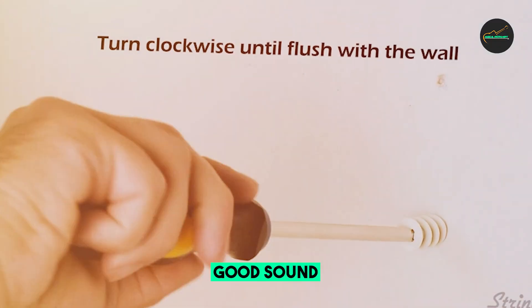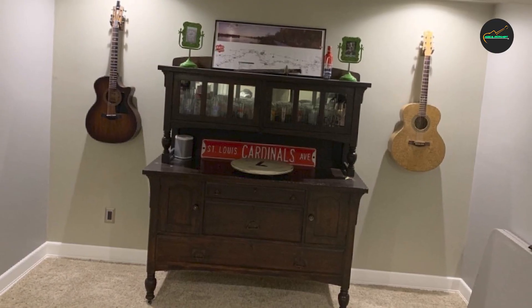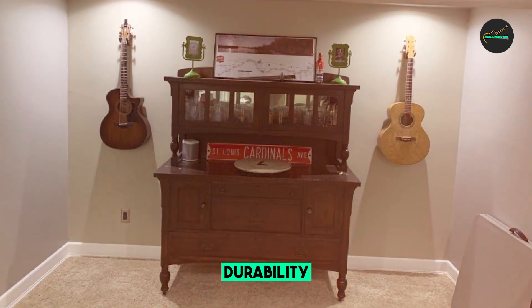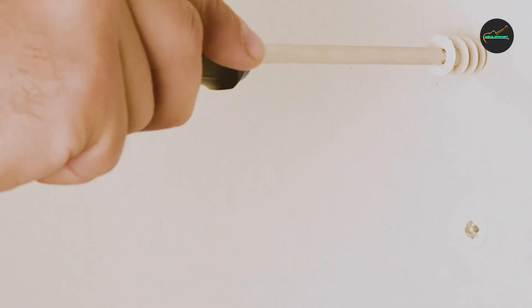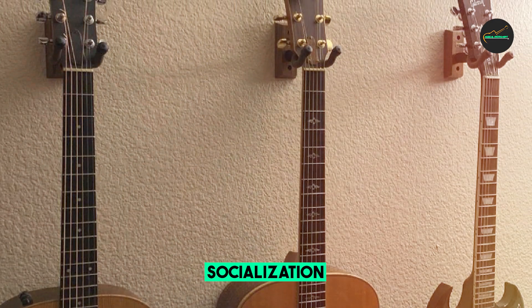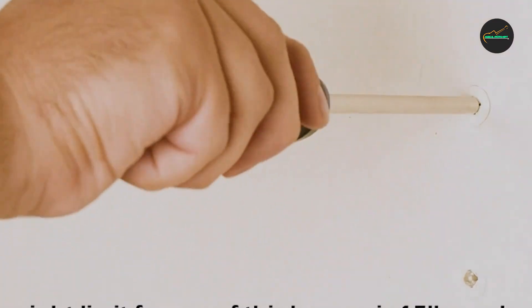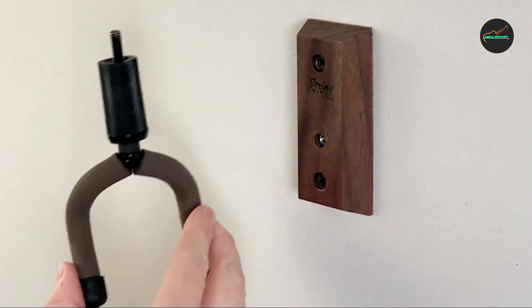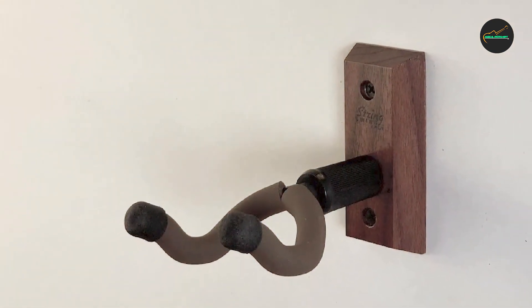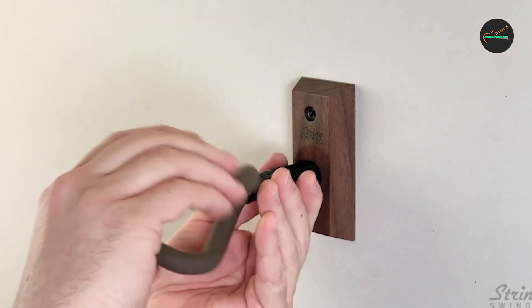The installation process is quick and hassle-free. The hanger comes with all the necessary mounting hardware, including screws and drywall anchors, making it suitable for a variety of wall types. The installation instructions are clear and easy to follow. What sets the String Swing Seacombe KBW apart is its versatile design. The yoke of the hanger has a deep cradle that accommodates guitars of different sizes and shapes, ranging from electric guitars to acoustic and bass guitars. It even works well with ukuleles and other stringed instruments.